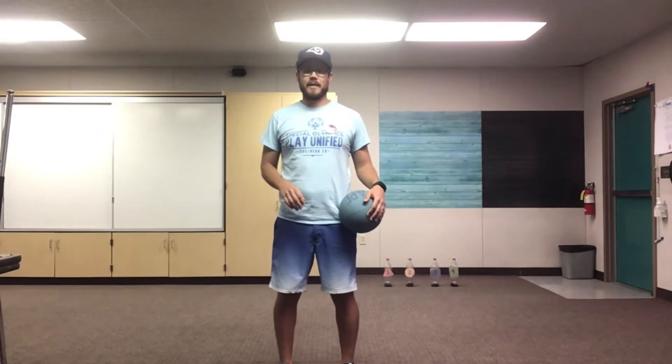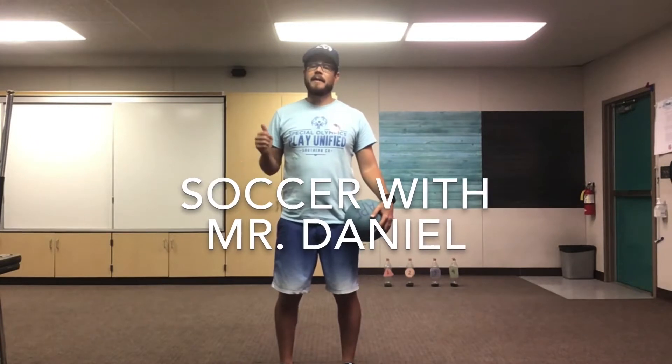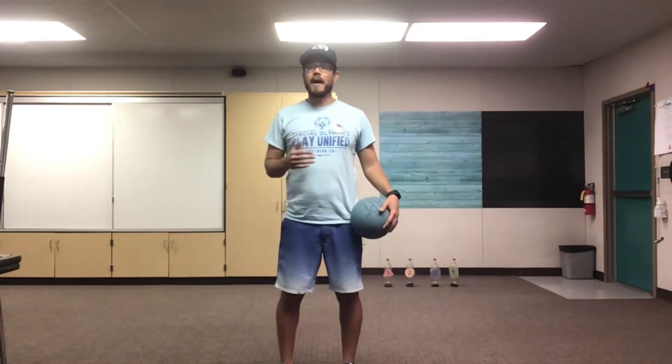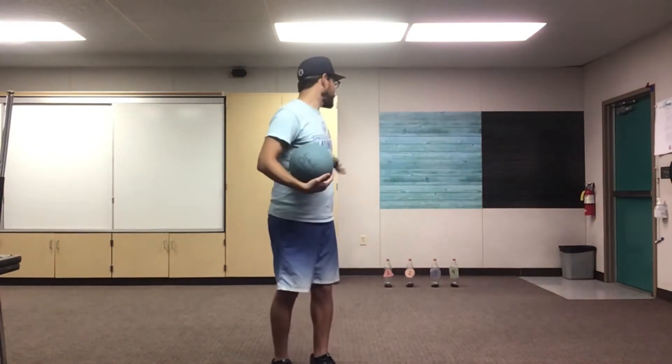Hi Spartans! I hope you guys are having a fantastic Tuesday. Today we're gonna start our soccer unit and we're gonna practice passing and tracking. Now if you have a partner at home, please find a partner — mom, dad, brother, sister. It's a lot easier to practice passing with your partner. If not, you can practice passing against a wall like I am, or you can set up some empty water bottles or put some cones out and practice kicking and knocking those down.